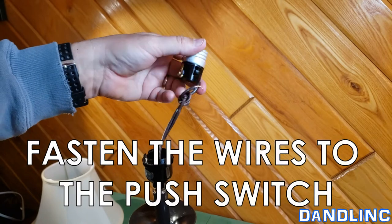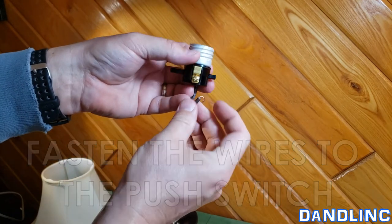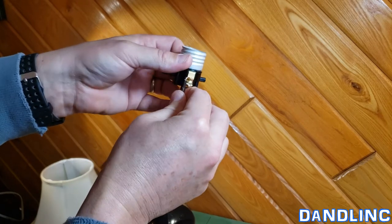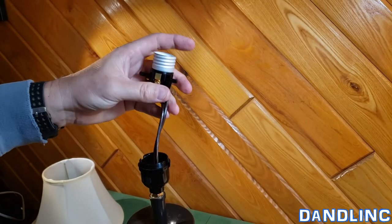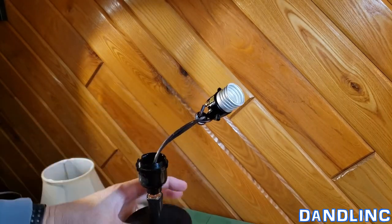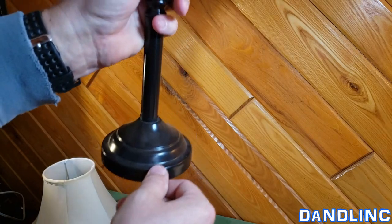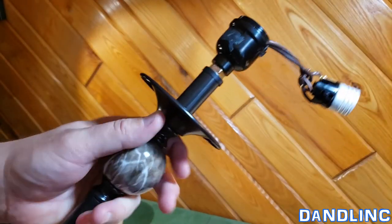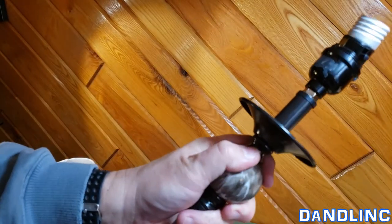I'm going to put it on like that so that when I tighten the screw, it'll keep that shape nice and tight. Flip it around and do the same thing on the other terminal — always in the direction of the tightening turn. Now I have all this extra wire here, so I'm going to go to the bottom and pull it, and as I pull you'll see this will shorten up here.